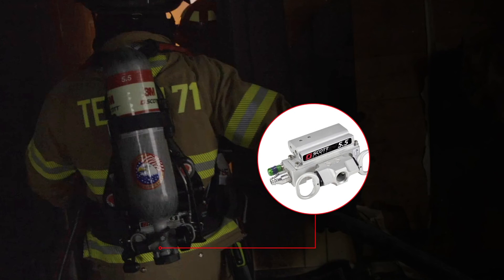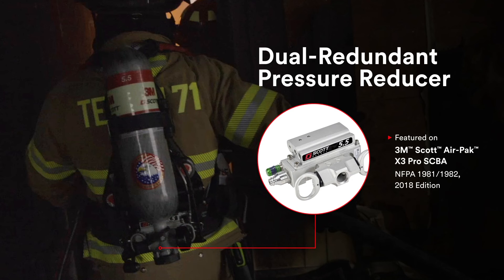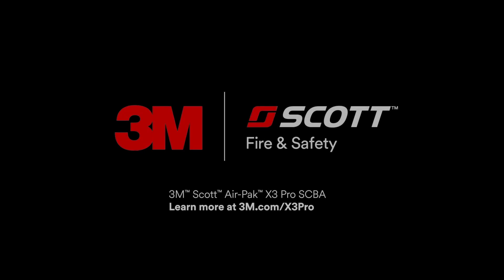So if you're looking to double down on dependability, make sure you choose an SCBA with a backup plan, and look no further than the dual redundant pressure reducer found in the 3M Scott Air Pack X3 Pro SCBA. Learn more at 3M.com/x3pro.